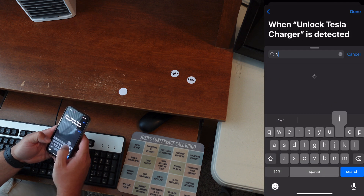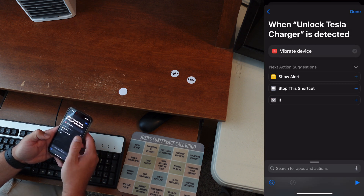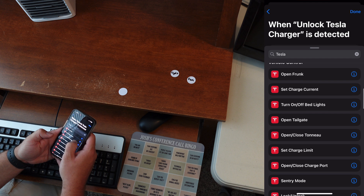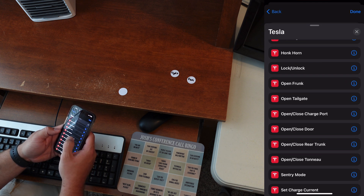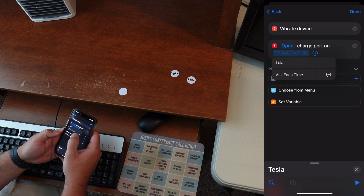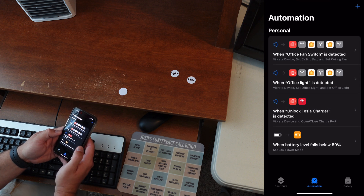It scans, and I'll call this one 'Unlock Tesla Charger'. Then I go to next, add vibrate the device — I always like to know when it runs — and then we want to run the Tesla vehicle control. To unlock the charger it's actually called 'Open the Charge Port'. Our car is called Lola, so we'll select that and we're done.